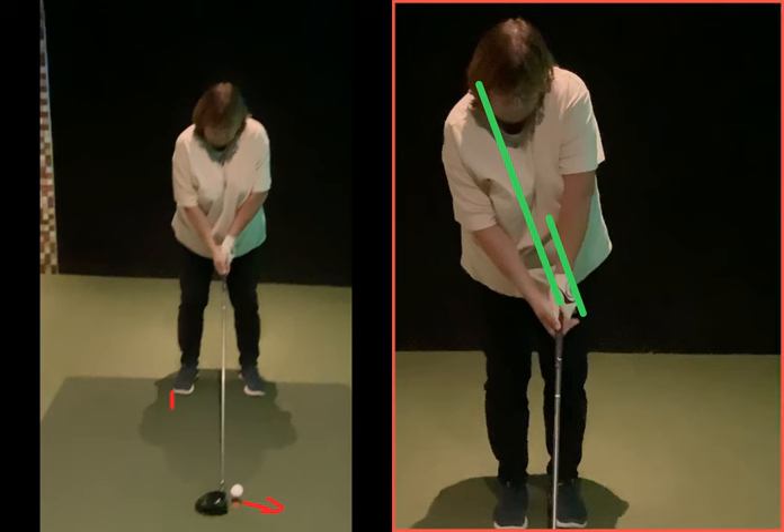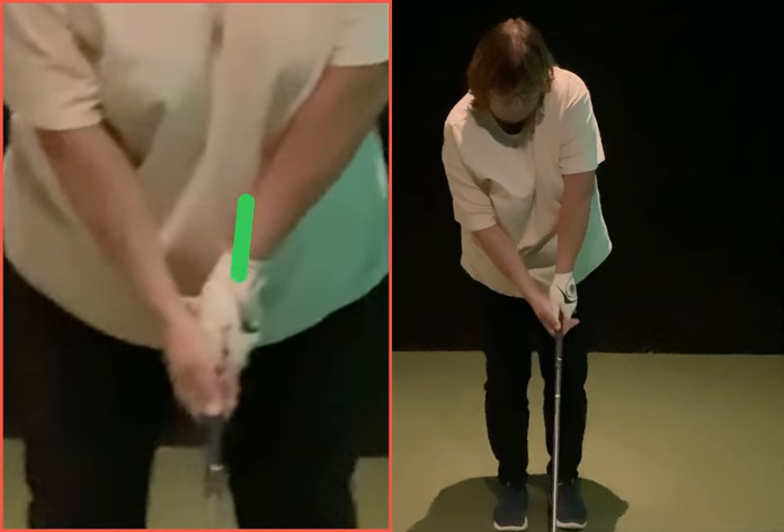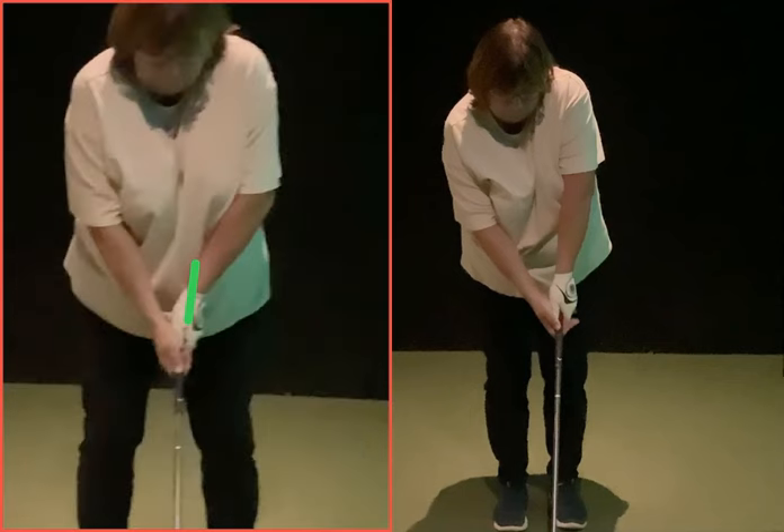Turn your hand slightly to the right — that's what we're looking for. Look at the difference in that grip. The crease line between your thumb and forefinger is currently pointing towards your left shoulder. When your left hand comes back to the golf ball in its natural hang, the club face will be twisting to aim right — that's what was giving your spin. Look at the last shot: 2999 side spin, so that ball is just going sideways on landing.